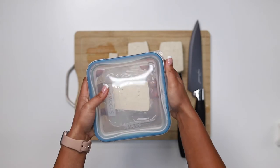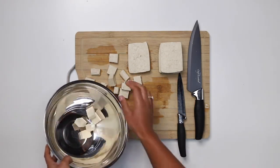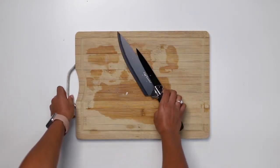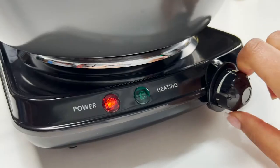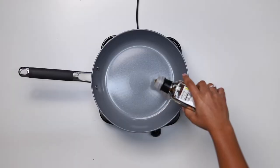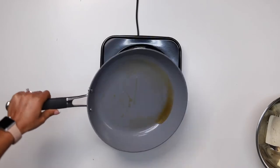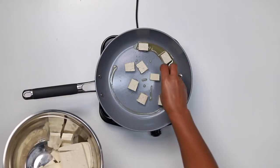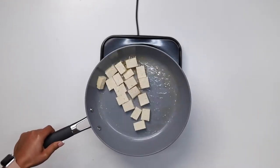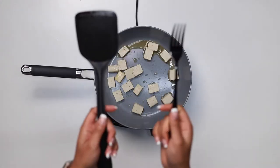Turn the burner on medium, add some oil to the pan, and allow it to heat up before adding the tofu. Set the tofu in the pan on the sides that have the most area, spread the oil around, and then allow it to cook for a couple of minutes before flipping it over with a fork or a spatula.